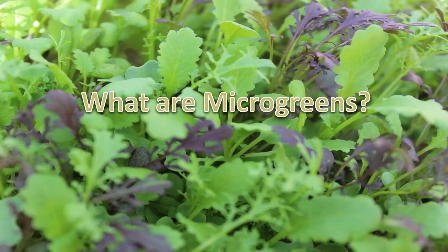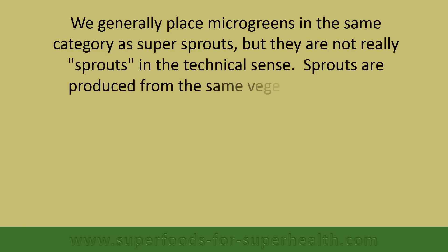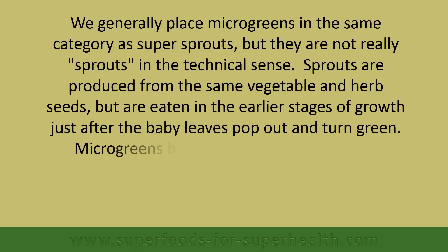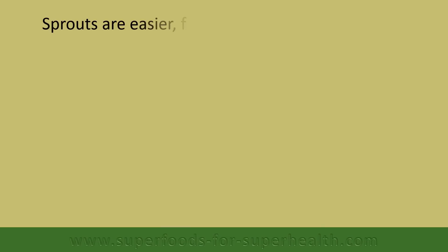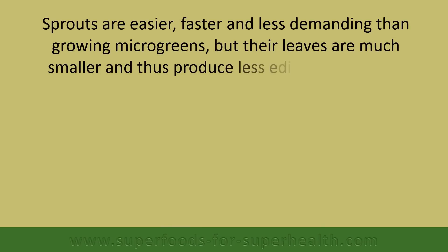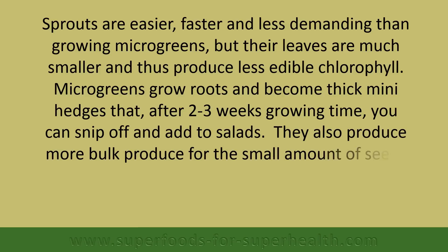What are microgreens? We generally place microgreens in the same category as super sprouts, but they are not really sprouts in the technical sense. Sprouts are produced from the same vegetable and herb seeds but are eaten in the earlier stages of growth, just after the baby leaves pop out and turn green. Microgreens begin their life as sprouts but continue to mature, sprouting up to two or more sets of leaves. Sprouts are easier, faster, and less demanding than growing microgreens, but their leaves are much smaller and thus produce less edible chlorophyll. Microgreens grow roots and become thick mini hedges that after two to three weeks growing time you can snip off and add to salads. They also produce more bulk produce for the small amount of seeds you typically use.